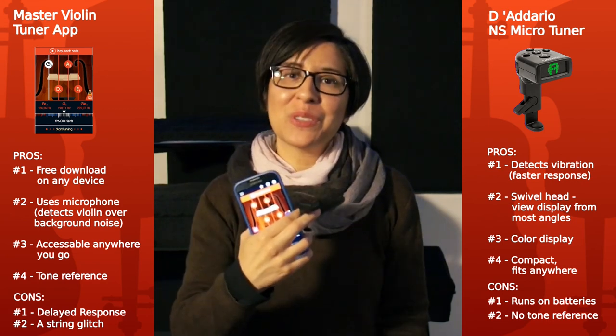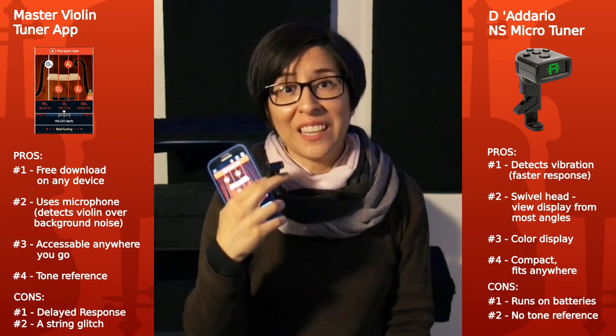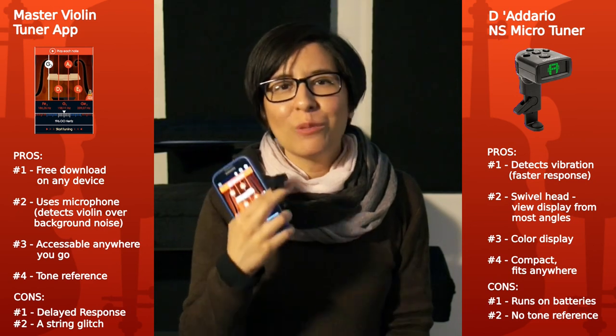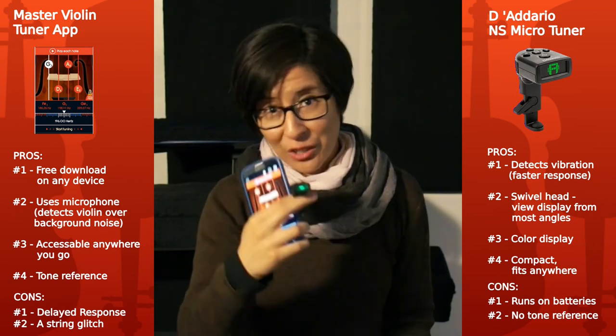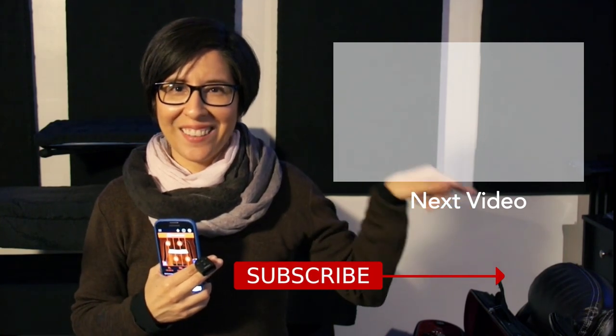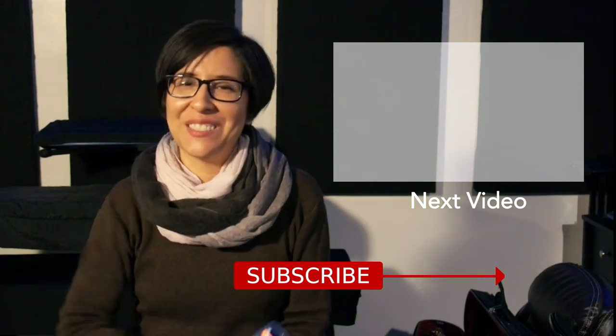So there you have it — both tuners are easy and convenient to use, and both have their advantages and disadvantages. Now I want to hear from you: which tuner do you prefer using for your violin tuning? Let me know by leaving a comment below. I hope this comparison video has been insightful for you, and if it has, please hit the thumbs up. If you want to see more videos like this one, hit that subscribe button right now. Thank you for watching — I hope to see you next time. Bye.